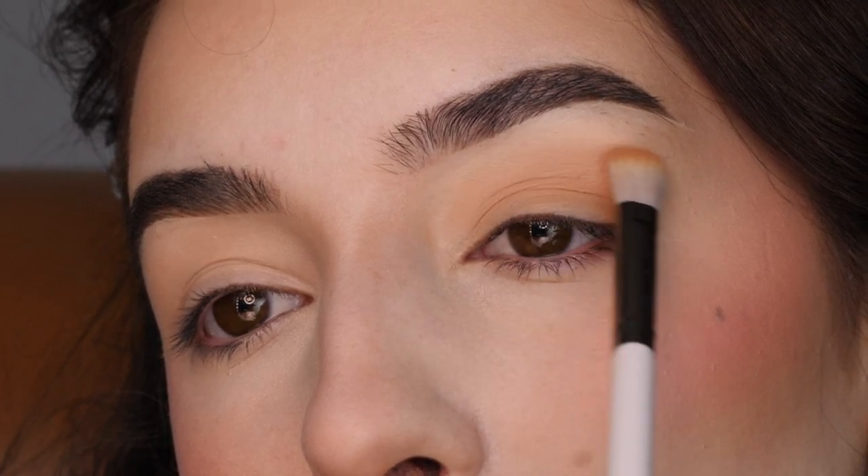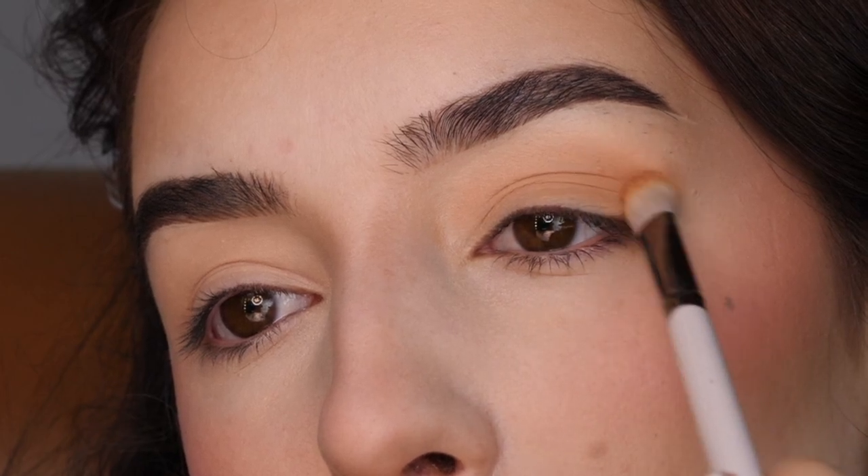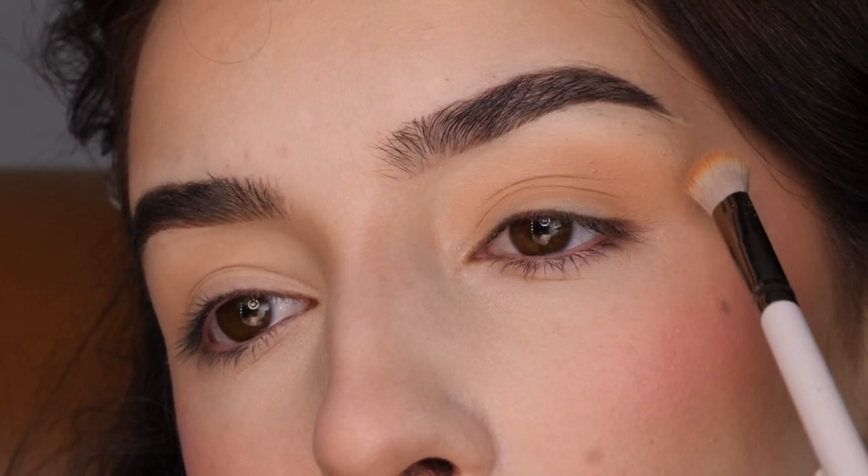I'm just softly blending it out. I don't want to bring it up too high to the eyebrow, but just blending out the edges to have a smooth gradient.